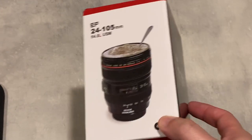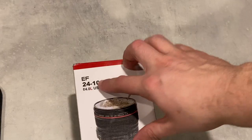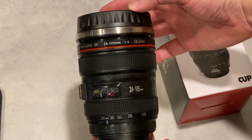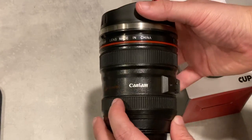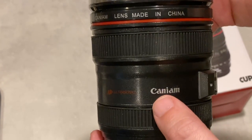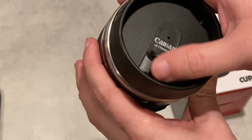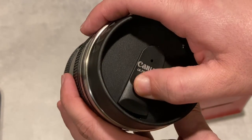Here is the first one. I'll have links in the description below where you can get both of these lenses. We'll open up the smaller lens first. This one says it's a 24 to 105 millimeter. It's very lightweight — lenses can be a bit heavy, but this one is made in China. They can't put the Canon name on there, so they have a fake name — something like 'Canium' — but it almost looks like the Canon logo. Here's the top where you can drink out of, and it's nice and tight so your coffee won't spill.